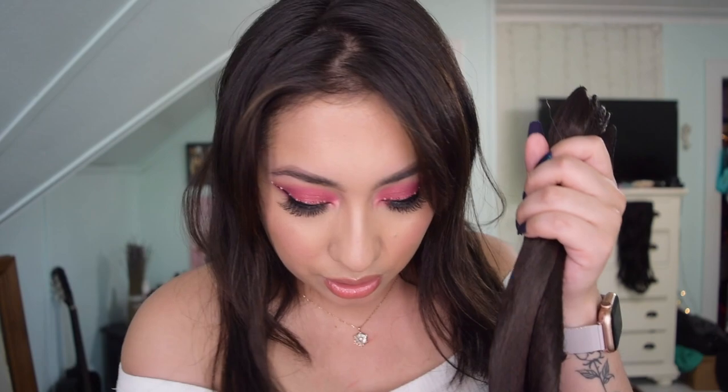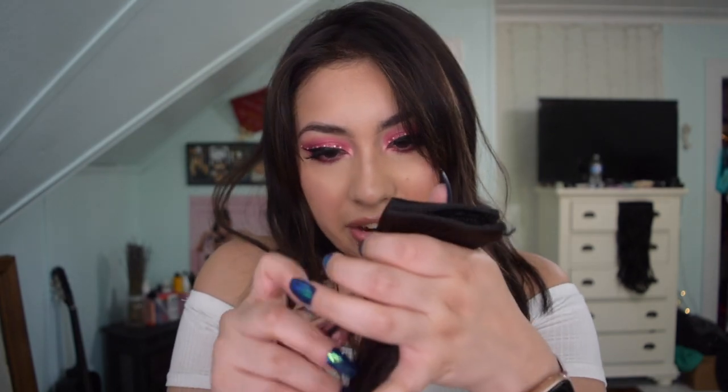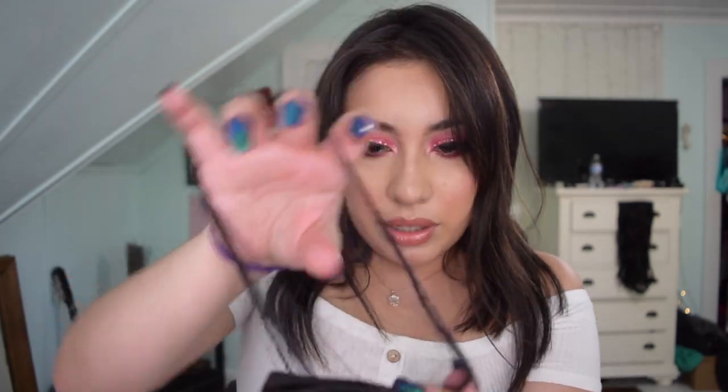The extensions came with a little tag connected to them, which I already unhooked. And this is them — they're actually 220 grams, which is what convinced me to purchase them because I have pretty thick hair. 120 grams is not going to do anything for me. The 220 grams will for sure. So I'm just taking off the hair net from them so we can apply them.